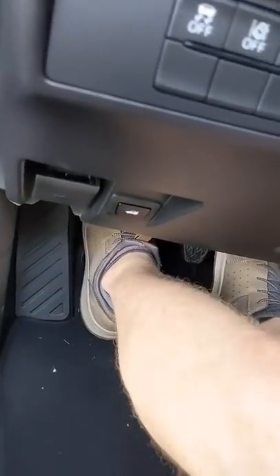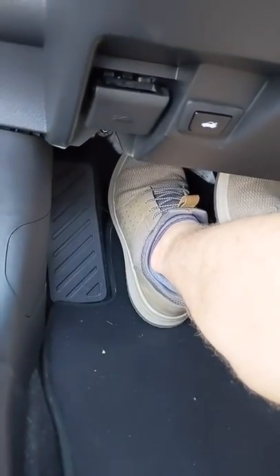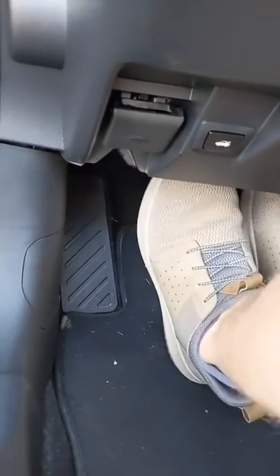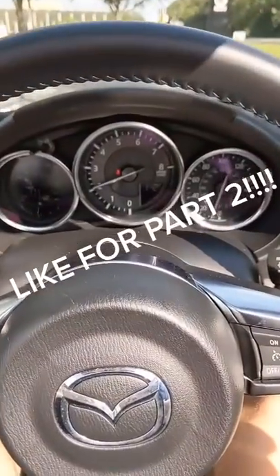Start by putting your foot on the clutch and pushing it down all the way. Then put the car in first gear. What you're then going to want to do is slowly lift your foot on the pedal until you start to feel the car roll, then you can take it off a little quicker. About halfway on the pedal, you're going to start to feel the car move, then you can take your foot all the way off the clutch and just start using the gas.